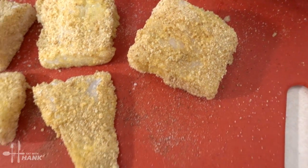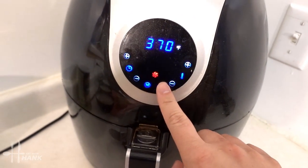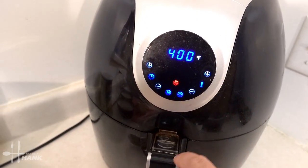And now we're going to preheat the air fryer. We're going to preheat the air fryer at 400 degrees and we'll be back.